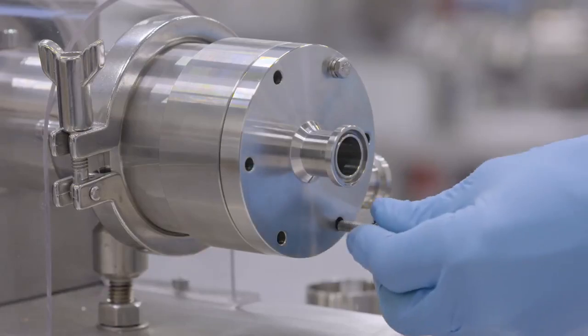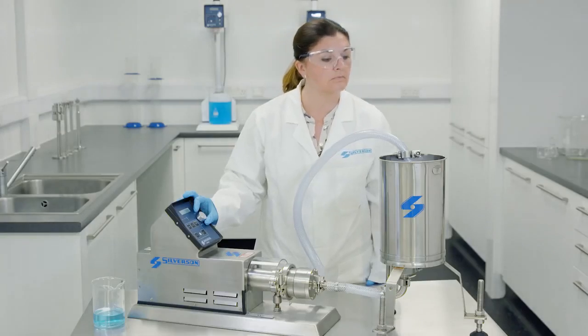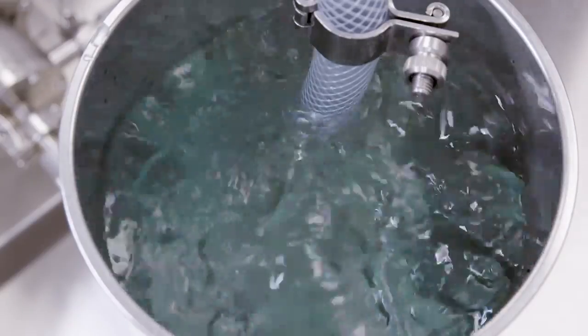It will create stable emulsions and suspensions, reduce particle size, rapidly dissolve solids and eliminate agglomerates and fisheyes.